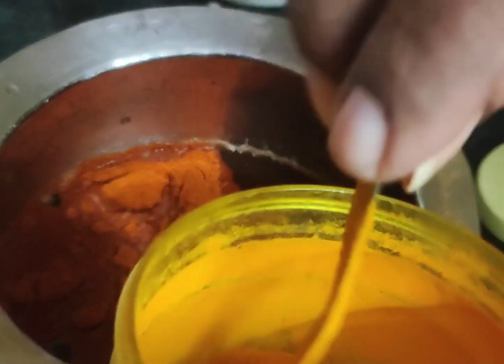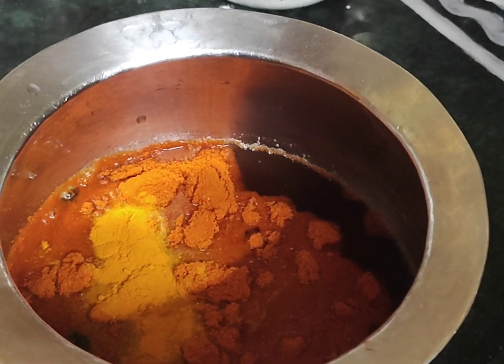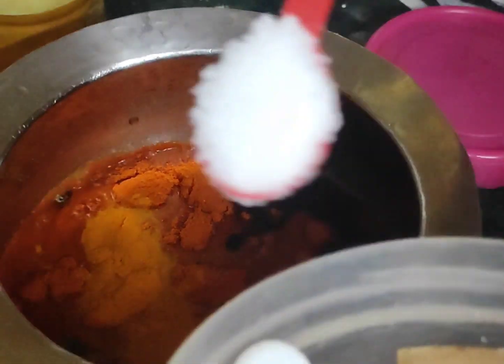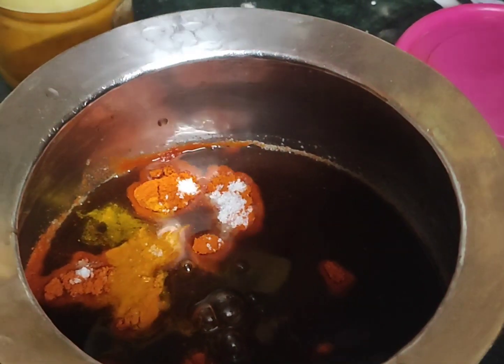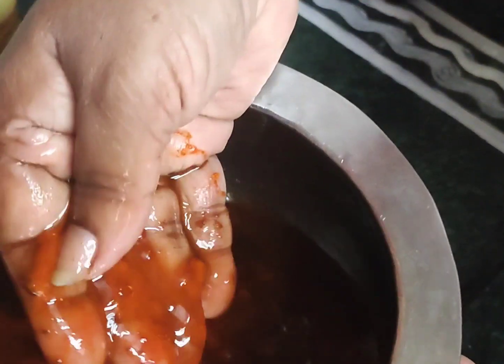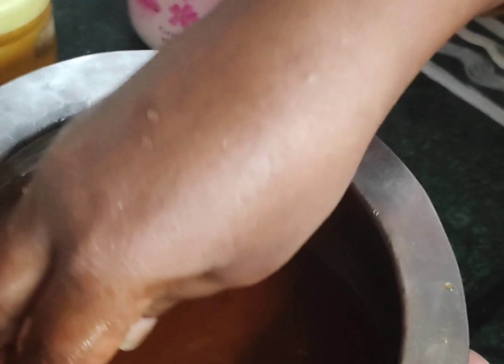Now we add 1 spoon of salt. I put 1 spoon in the next spoon. I put the oil in the next spoon. I put the oil in the next bowl. Then I put all the honey in the next spoon. I put the oil in the next spoon.